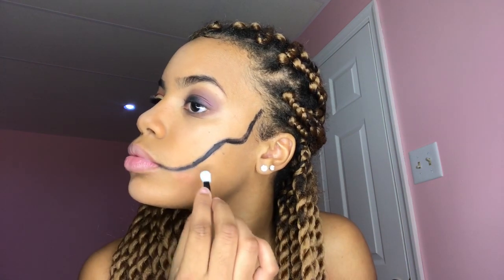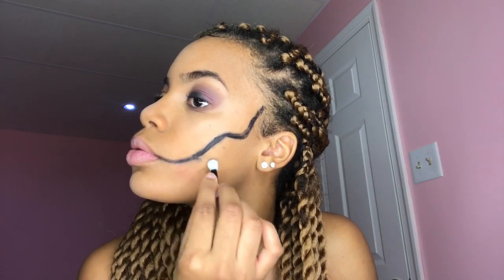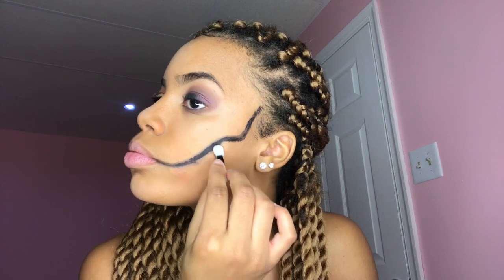Now I'm just going to use the same sponge and smudge that line — if the line is too bold it's not going to look realistic.